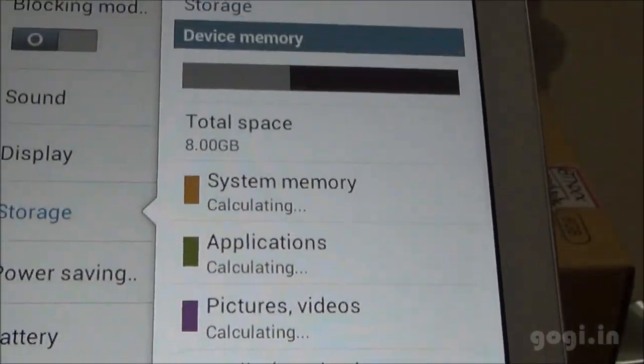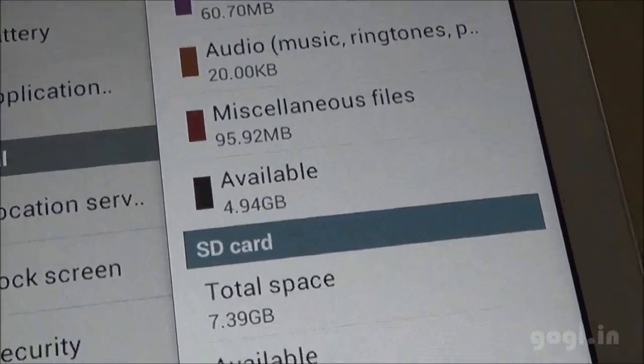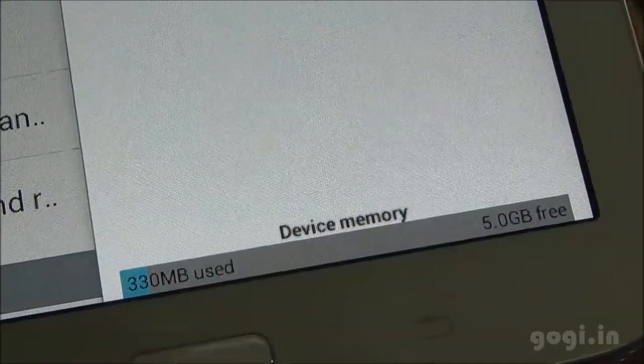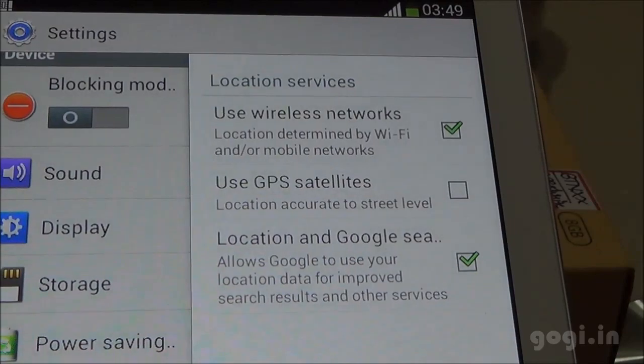Let's check out the storage. There is 8 GB storage of which 4.94 GB is available. Device memory is 5 GB, and of the 1 GB RAM you get 488 MB free.